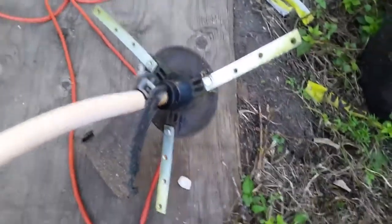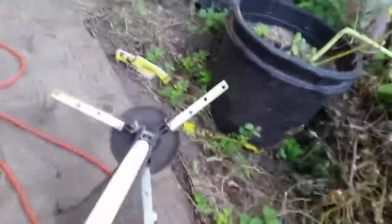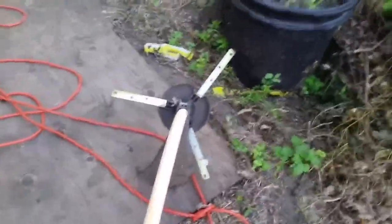Yes indeed, those are steel blades, and that diameter is probably 10 or 11 inches — so 10 or 11 inches of spinning steel at a very high speed.